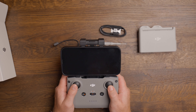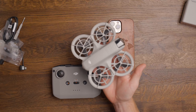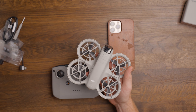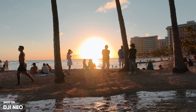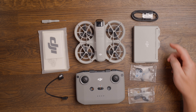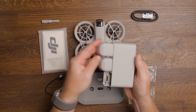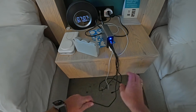Number eight is the Fly More Combo, which gives you everything you need to get started. It includes the DJI Neo with its battery, the RCN3 controller to connect your smartphone, and the ability to adjust settings like sharpness, noise reduction, stick sensitivity, histograms, and overexposure warnings. These tools help you improve overall image quality by showing whether highlights or shadows are clipping.